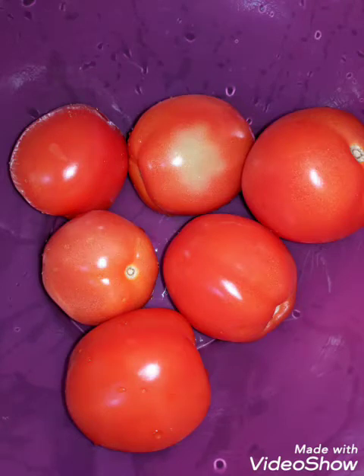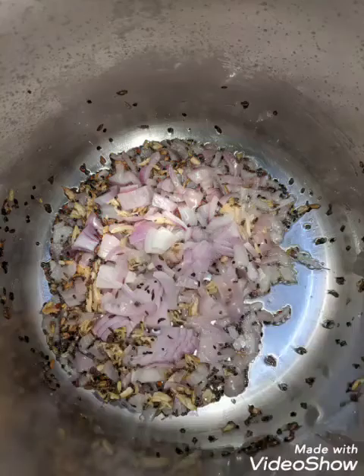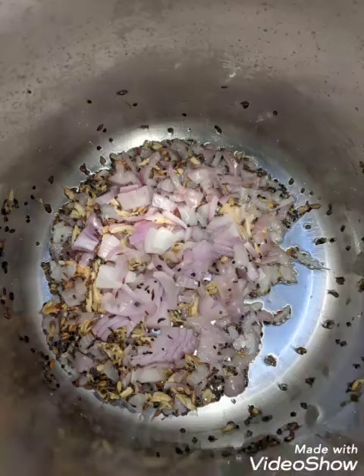I took one bowl of akha masoor, six tomatoes, one whole big chopped red onion, and a few cloves of garlic. I made this in a pressure cooker with some coconut oil.